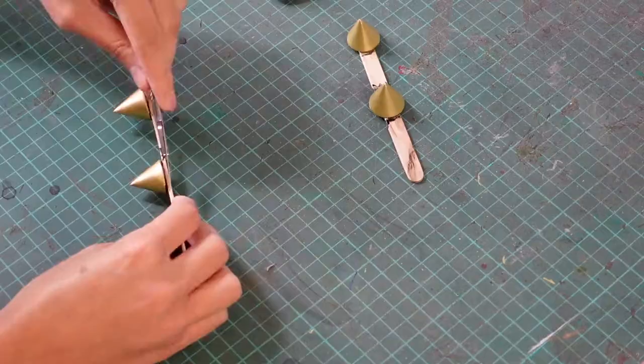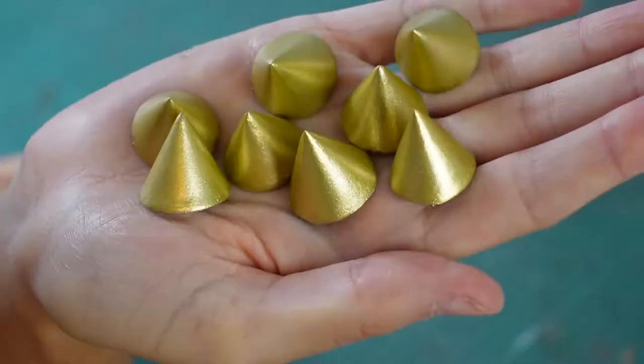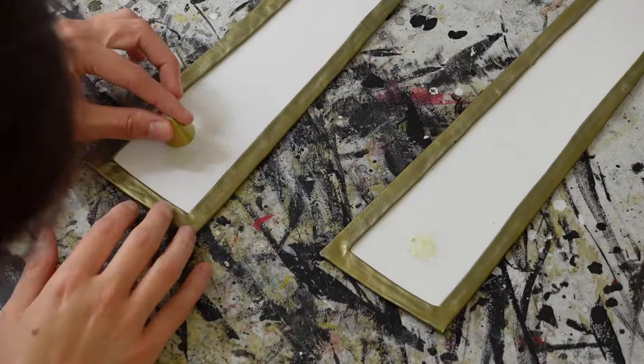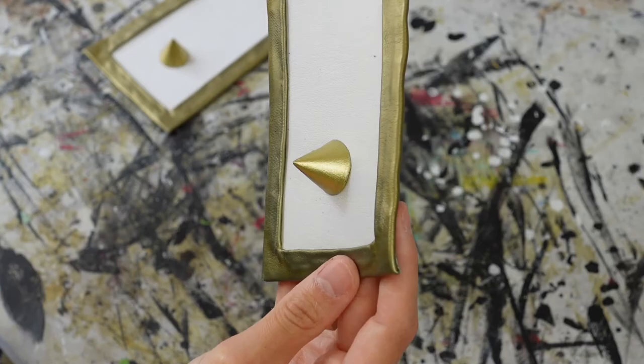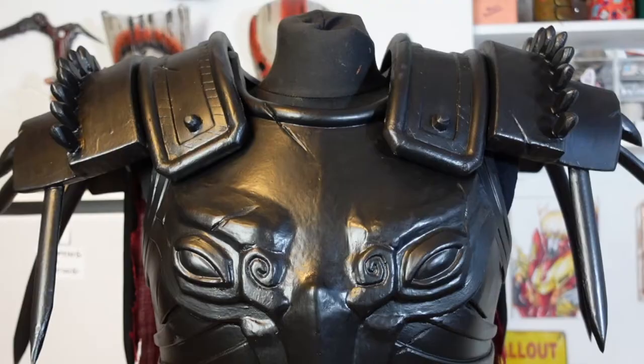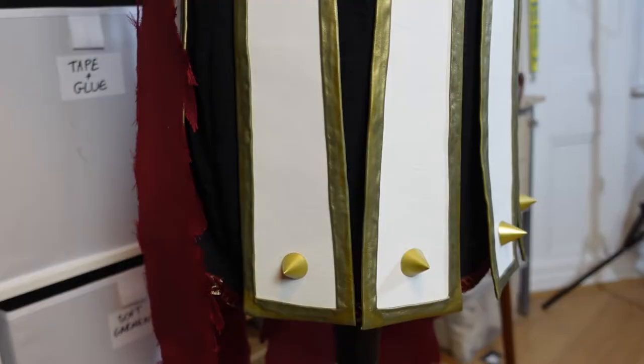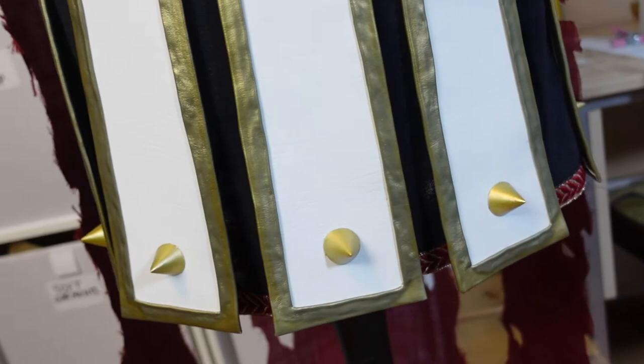I seal them with satin spray varnish, then cut them off the sticks. I loved how this gold paint turned out — it looks really vibrant when it dries. I use contact adhesive to glue a spike to each of the skirt pieces. Finally I use velcro to attach the skirt pieces to the inside of the breastplate, and the skirt is done. It even passed the ultimate test — can I do a cute twirl in it? Yes! The upside of a design with only one view is that I get to add my own touches, like the spikes on the skirt.